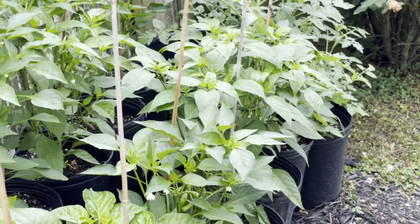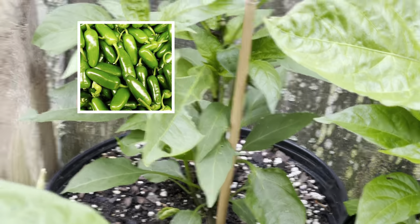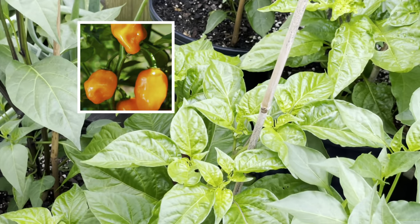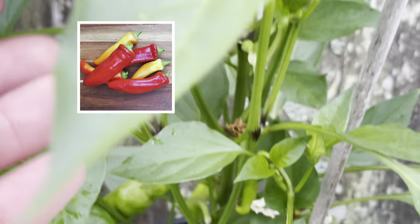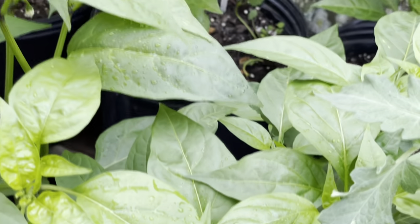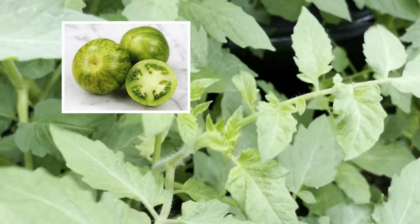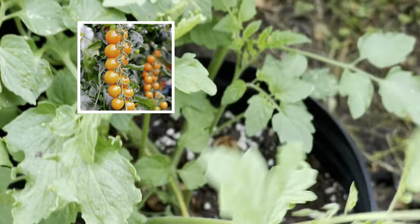All the peppers I planted in the video — starting off here, this is the jalapeño pepper. Right here is the habanero pepper — see how bushy it got, it's so full. And right here is the Hungarian wax; we have some peppers on it. Right behind here is some more jalapeño peppers. Right there is the cayenne long. This tomato right here is the green zebra tomato, and this one here is the honeycomb tomato.